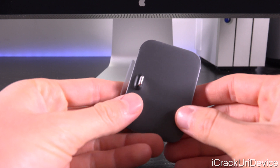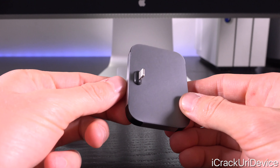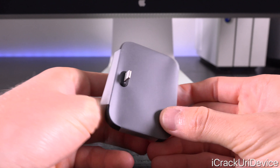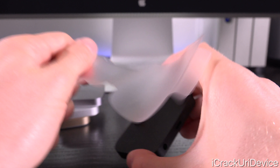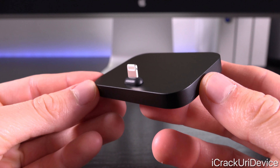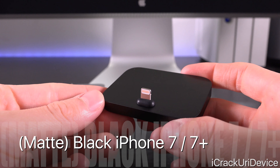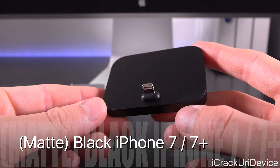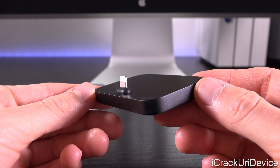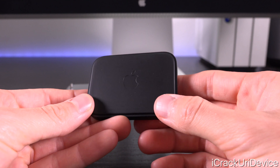We can set all of that off to the side and return to the star of this video - the black iPhone dock. I can already tell you without having removed the plastic that it looks amazing, and there we go - the black iPhone dock. This is exactly the same color as the regular matte black iPhone 7 and 7 Plus. It looks absolutely stellar - I'm really excited for it and I can't wait to get my hands on one.